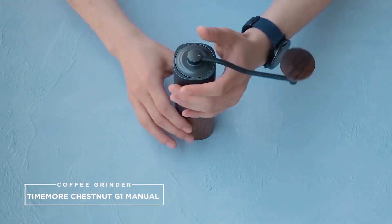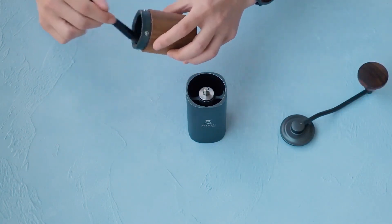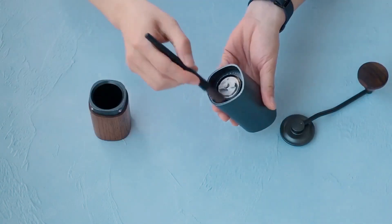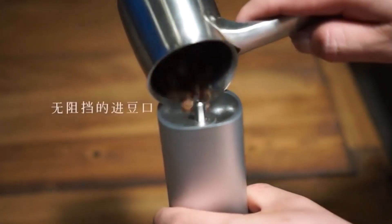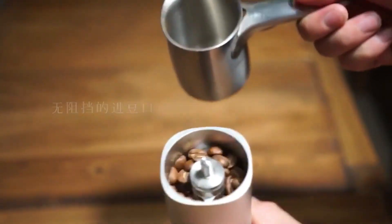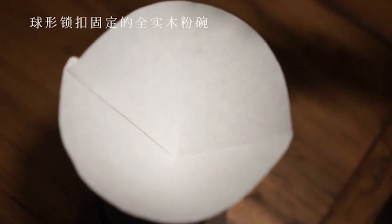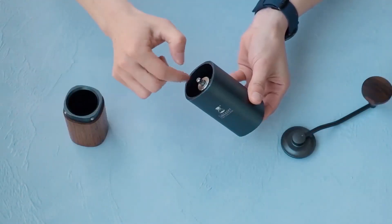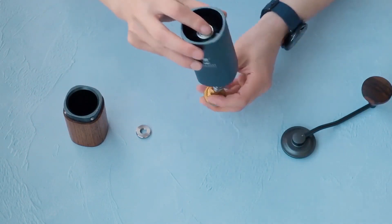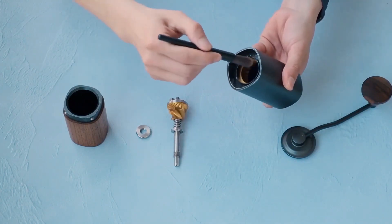3. Timemore Chestnut G1 Manual Coffee Grinder. The next entry in our list is the gorgeous Timemore Chestnut G1. I mean, just take one look at it — isn't it an immaculate piece of chestnut beauty? I love how the walnut bottom blends seamlessly with the aluminum top. It actually won the Red Dot Design Award back in 2017. But does this beauty have the brains to go with it? Cranking up the device is seamless and the grind is fluid. It has twin bearings and precision milled steel burrs that produced a surprisingly impressive particle uniformity.